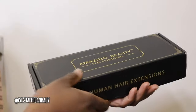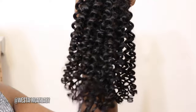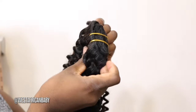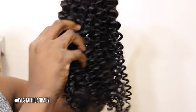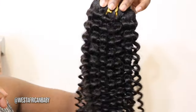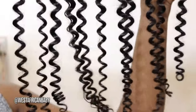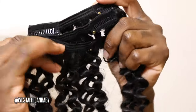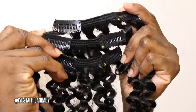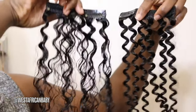The clippings are from Amazing Beauty Hair. I got two packs of 20-inch jerry curly clippings. This is what comes in the box — what the clipping looks like straight out of the pack. There are different clippings attached in different sizes for different parts of your head: one with four clips, two with three clips, three with two clips, and one with a single clip — different lengths for different parts of your head.